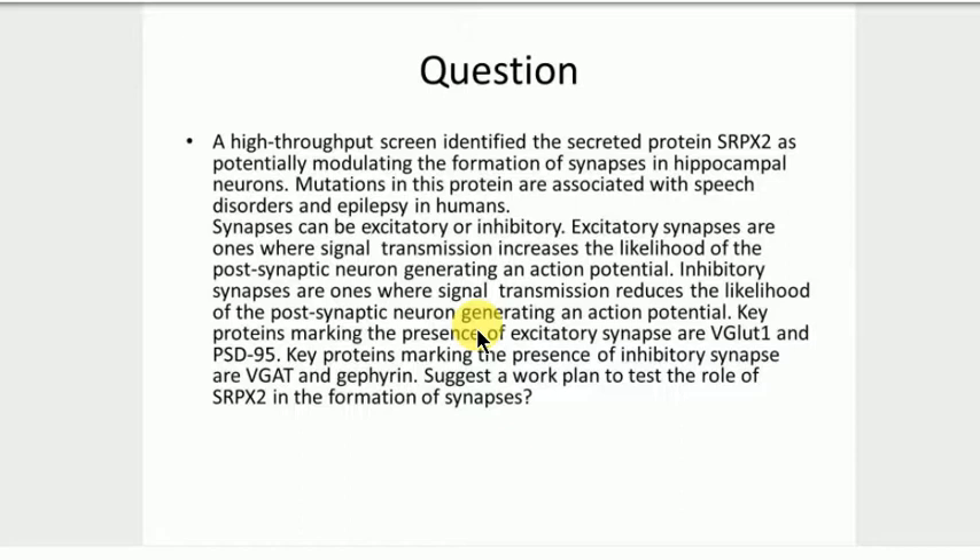I think we have at least three different approaches. Just give me one — what you think is the best one. So we are trying to find the role of SRPX2 in formation of synapses. The first approach would be to knock down the gene coding for SRPX2. We probably won't be able to create in vivo models in mice because that might not be possible, so we are thinking along the lines of in vitro models.